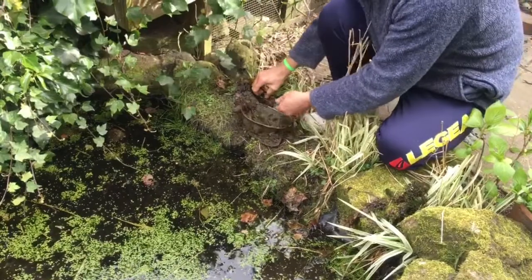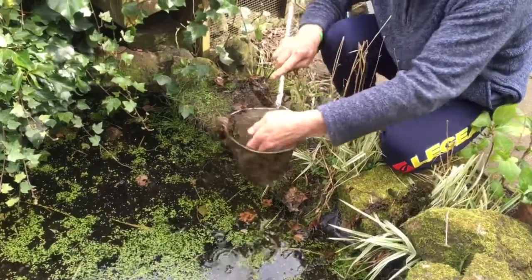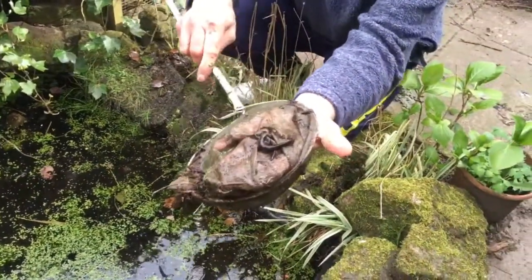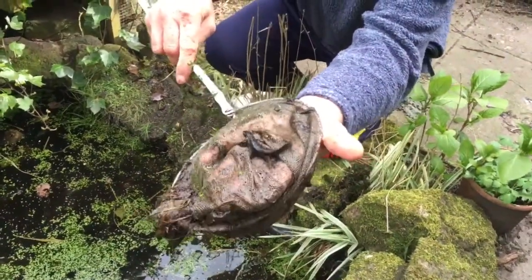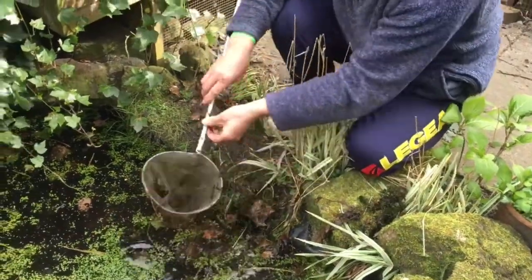What was I saying about the newts? Let me show you that. I've put one on the net there — a smooth newt. That one's going back into the water.